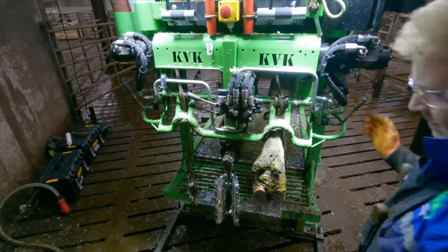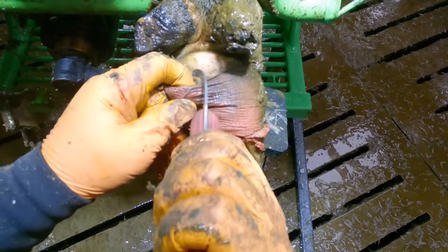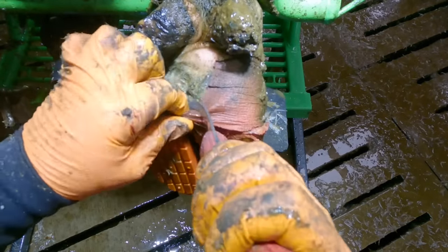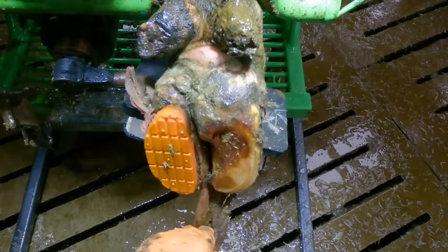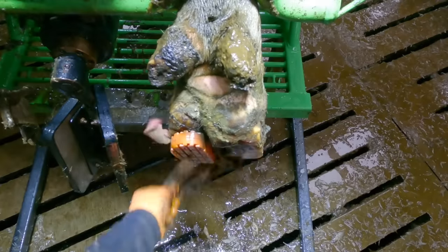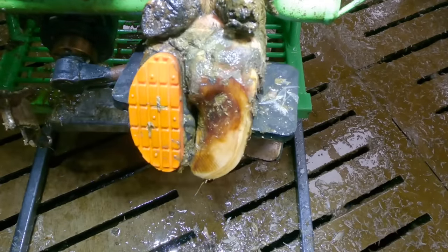It just so happened, the way things worked out, I was back at this farm one week later. I wanted to check cow 6142 to make sure she still had the block on rather than losing any more time. Progress had been made — the bruising had reduced and the digi was gone.